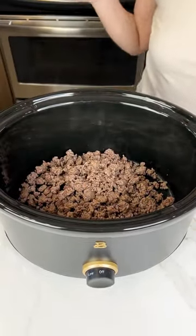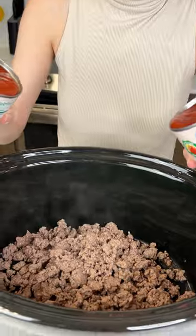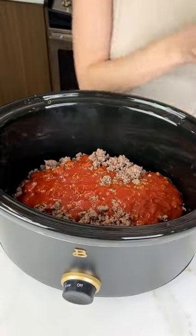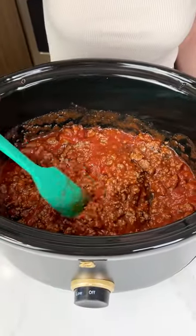That's two pounds of cooked ground beef. Now I'm gonna grab two cans of tomato sauce right into our crock pot. We are making a super yummy and delicious dinner. Go ahead and give that a nice quick mix. Does this look good already? It looks delicious.